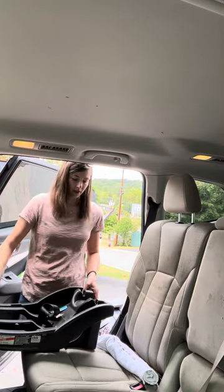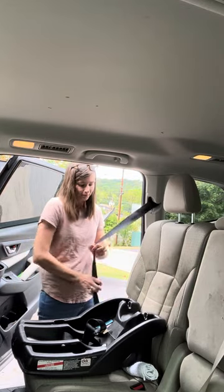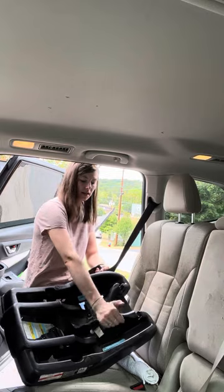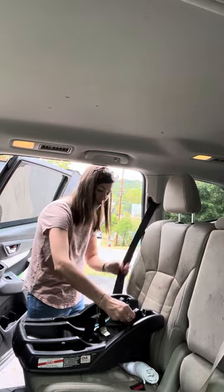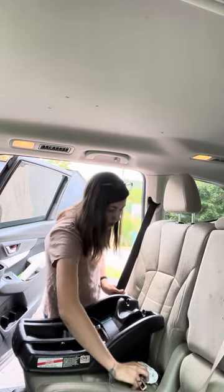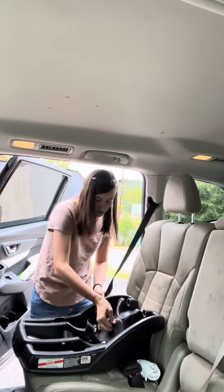To do the seat belt install, I'm still going to use my towel to make sure it's level to the ground. I'm going to thread my seat belt up through this hole, across here, and through that hole — it's going to sit kind of on the shelf right here. Then down and buckle. I'm going to get it up on the shelf where it needs to go and tighten it.